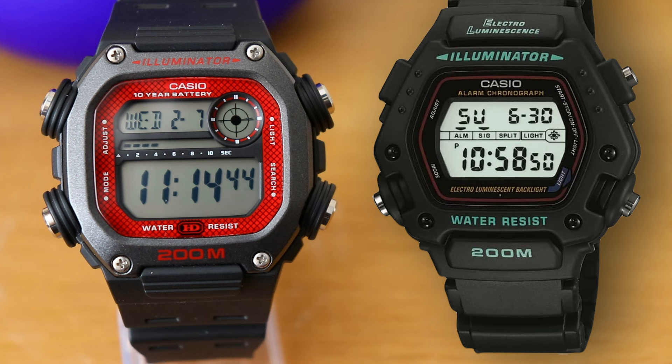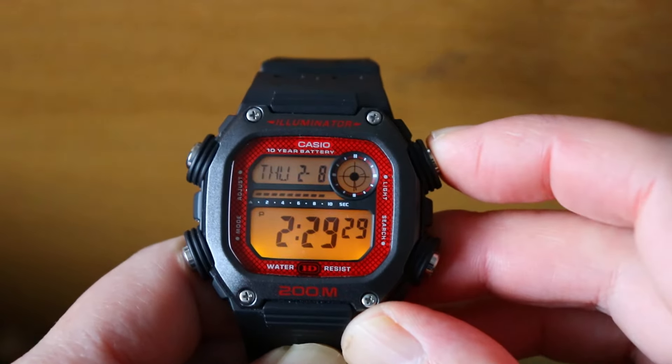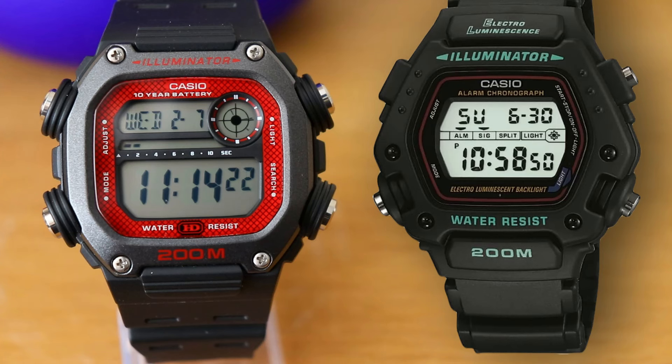The DW291 uses two amber coloured LEDs for the backlight, which do a sufficient job. In my opinion though, the backlight on the DW290 was better as it uses electro-luminescent technology that lights up the whole screen a beautiful blue colour. The DW290 also has a flash alert function where the whole screen would light up when either the alarm, countdown timer, or hourly signal would activate.